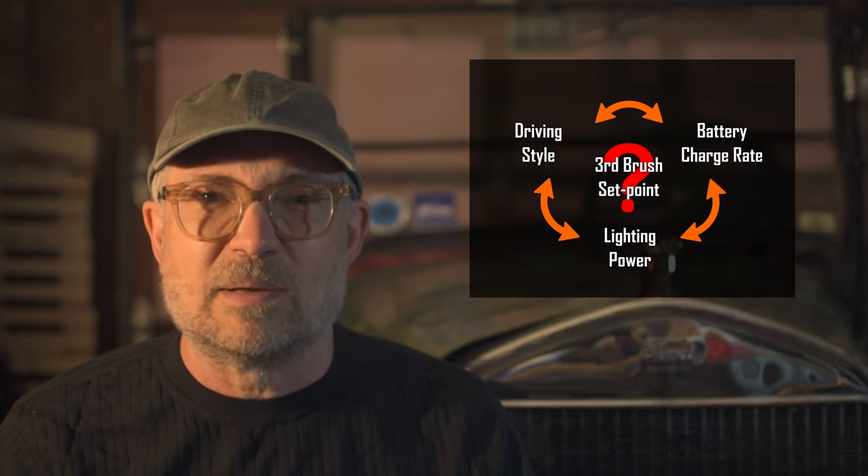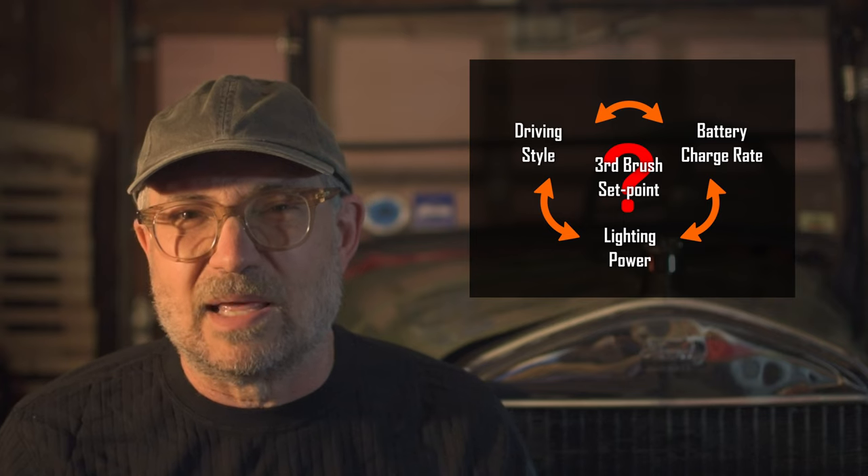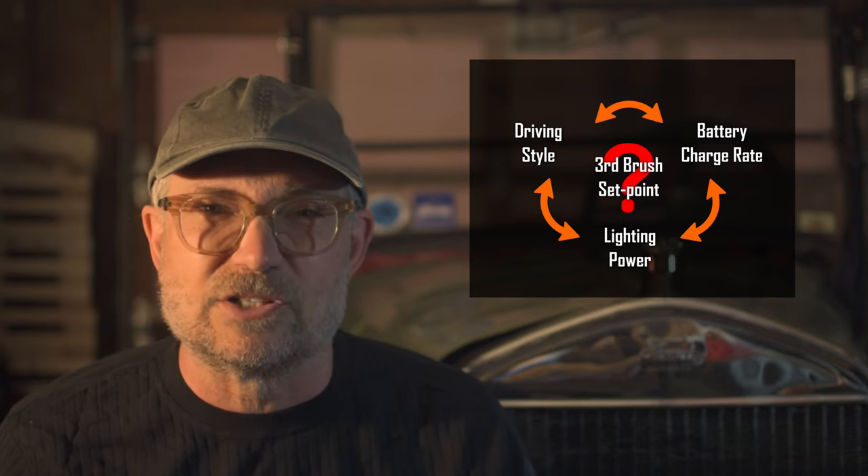Sounds simple enough, but what set point do you choose? It becomes a compromise between driving style, battery charge rate, lighting power consumption, and other factors.